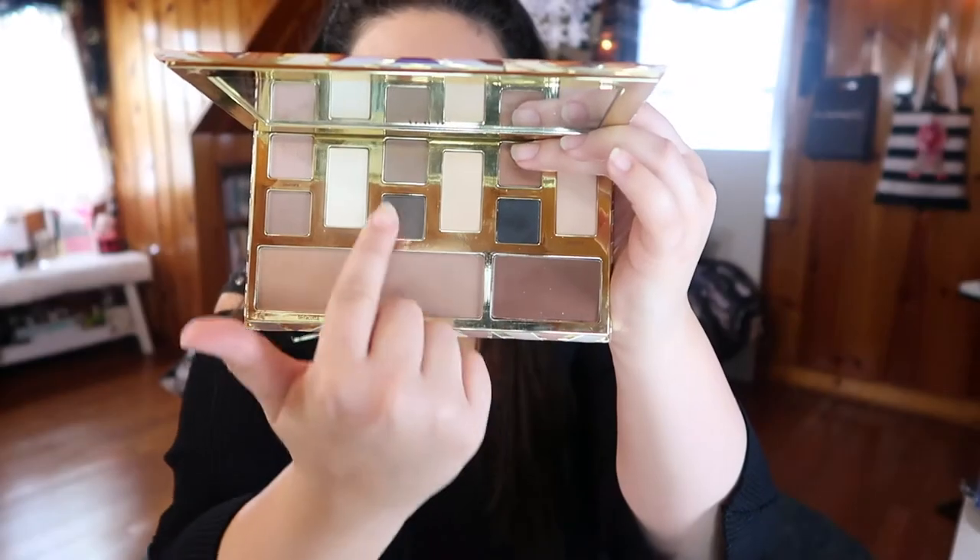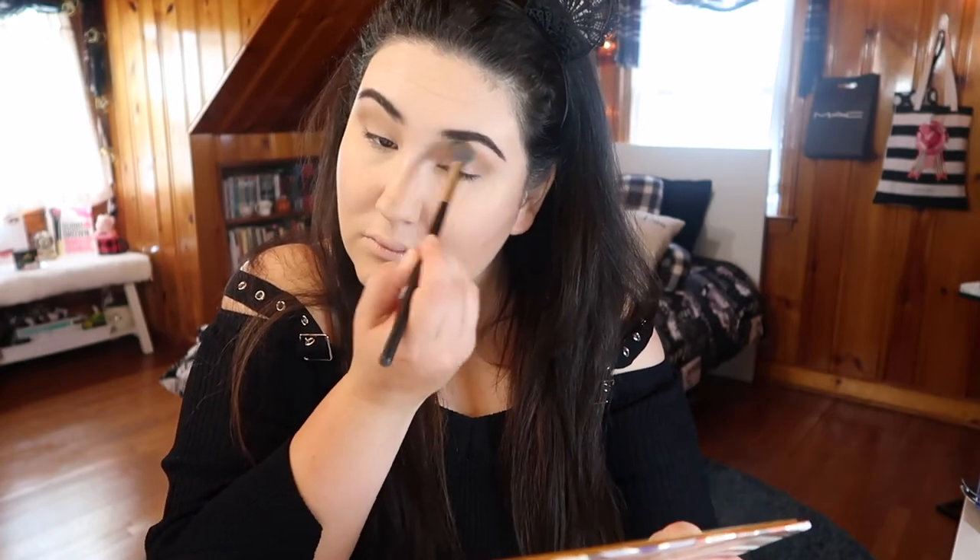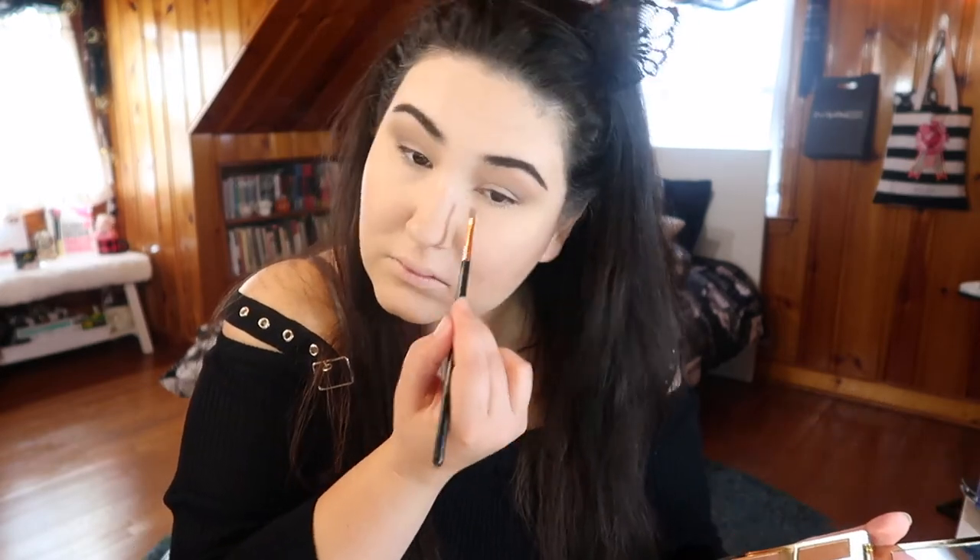Dipping back into the Tarte Clay Play palette, I'm taking the eye trio in the middle to define my lid and upper eye space. I take the lighter brown shade to define the crease and above it — I have really hooded lids so I always take my crease shades up above my actual crease. Then I use the deeper brown tone to define just the outer V of the eye. I'm going really simple up top because I'll add a pop of color on the lower lash line later. I also take Satin Sheets to highlight my inner corner.